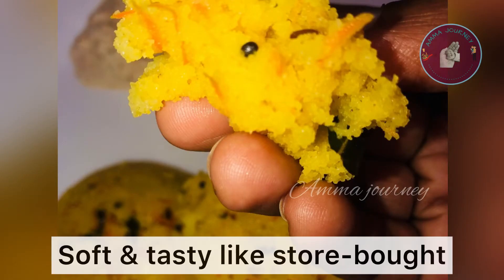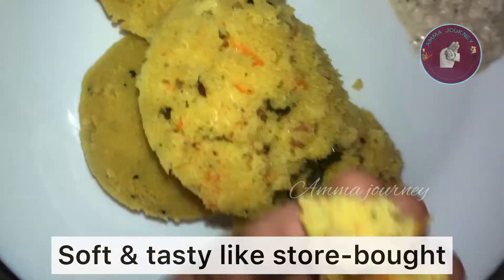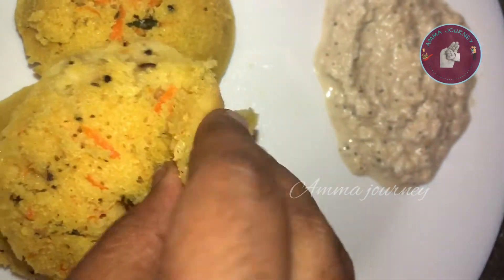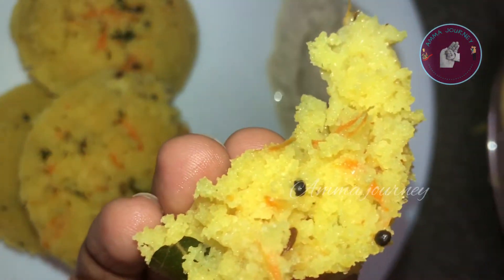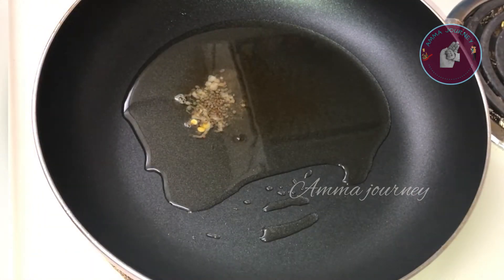Today I'm going to make a homemade MTR variety. How much you taste in the MTR variety? I'm going to try to recreate what I used to eat in Bangalore. I don't have an MTR ready mix in the US, so I'm going to try to make it.